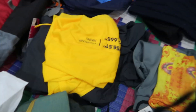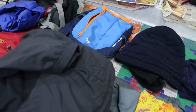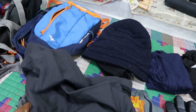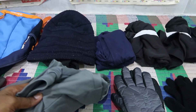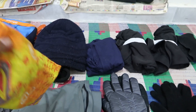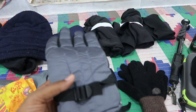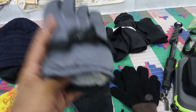Next is a breathable t-shirt for trekking. This is the actual track point. This is a short lock. Next is a normal track. This is a headlamp. This is a waterproof gloves.